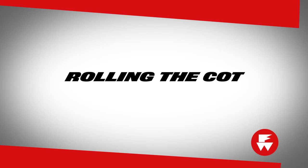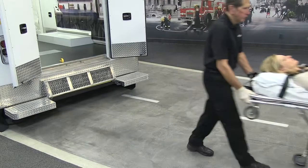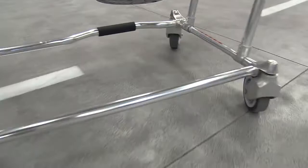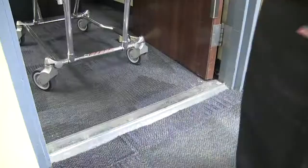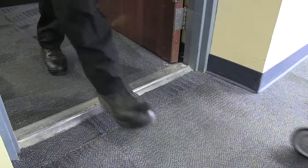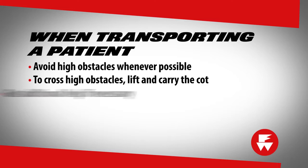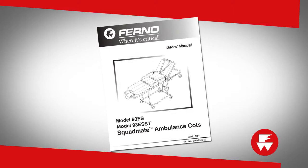To roll the cot, place the cot in one of the rolling positions. Be sure to use safe lifting techniques when lifting the loaded cot. The operator at the foot end pulls forward; the operator at the head end assists by pushing and helping to maintain control of the cot. Roll the cot on smooth surfaces whenever possible. Cross low obstacles such as door seals squarely and carefully by lifting and pulling the transport wheels over the obstacles. Avoid high obstacles such as curbs whenever possible. To cross high obstacles, lift and carry the cot. Get additional help if necessary. Refer to your user's manual for more information on the proper way to maneuver the cot when using additional help.